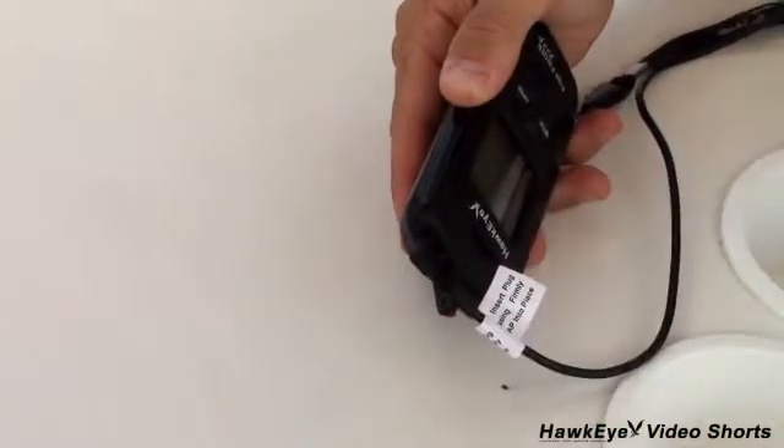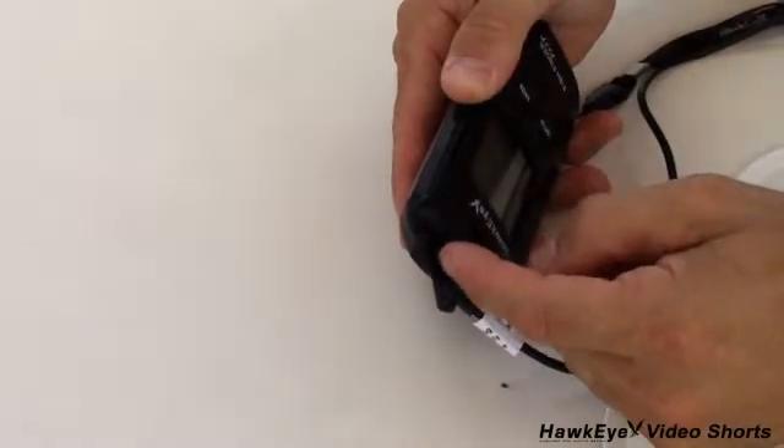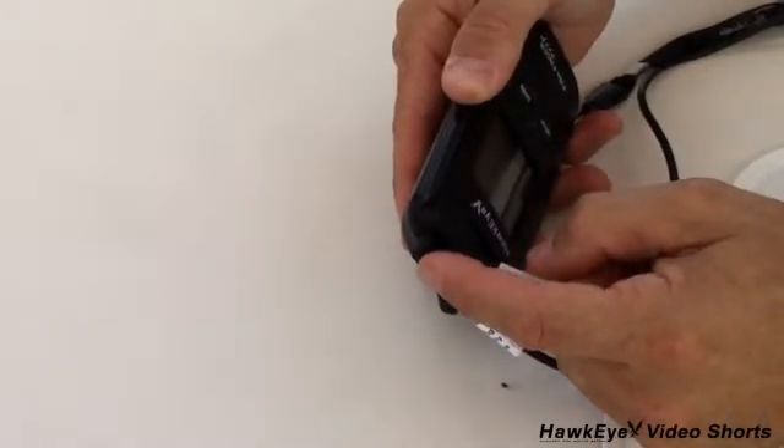It's worth mentioning that a majority of the calls and emails we receive at our customer support center regarding fish finder issues are related to the improper connection of this transducer plug.